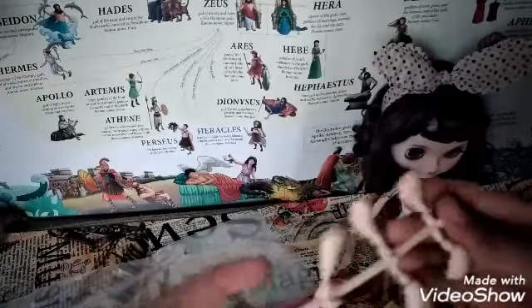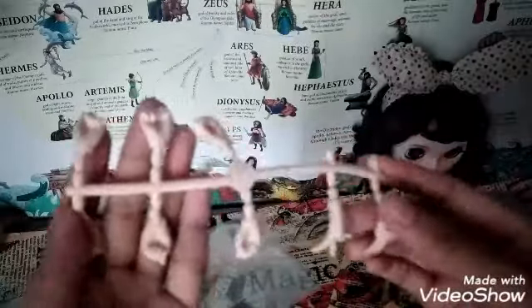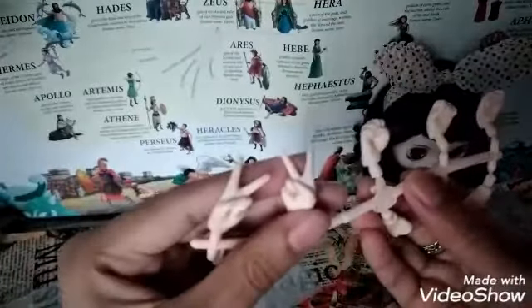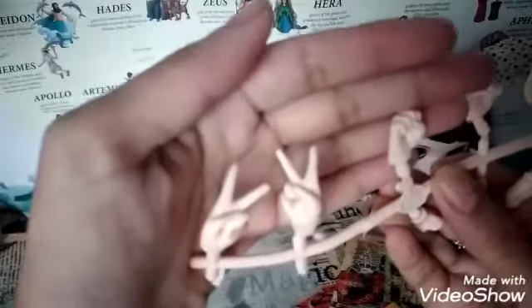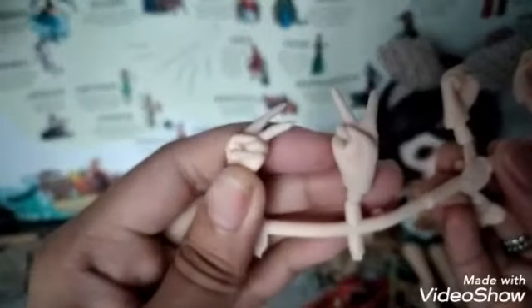I was surprised, guys. So this is another set of hands. For the first set, we got two hands with a peace sign. Look at the details — this is the back. The camera can't focus, really sorry about the camera quality.